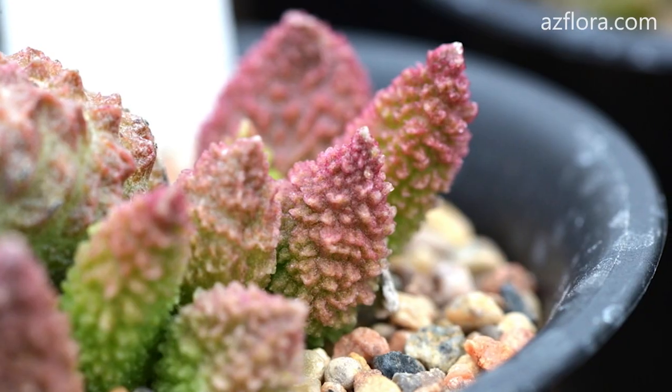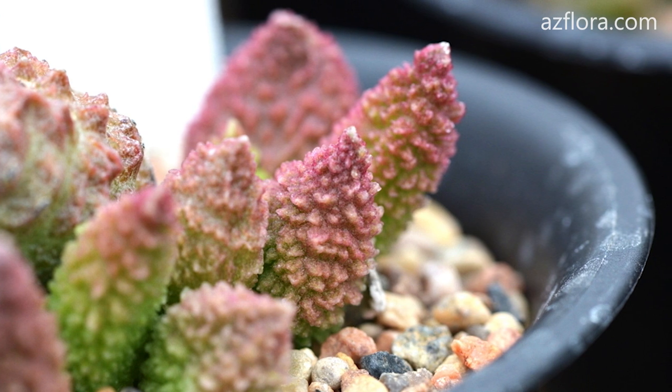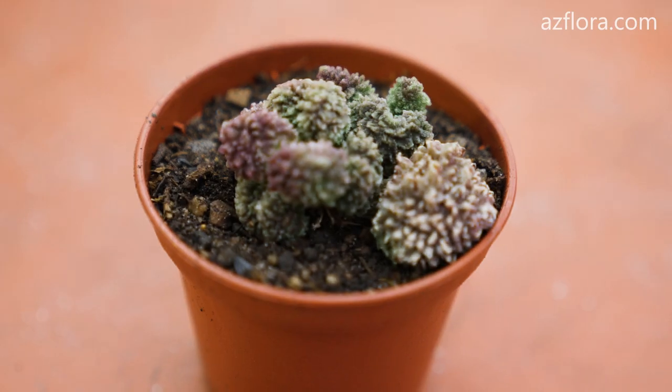Adromiscus is a slow-growing plant that can develop from 2 to 3 leaves per year. Let's consider some of the features of plant care.